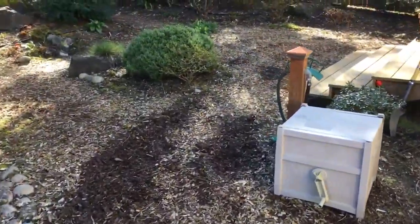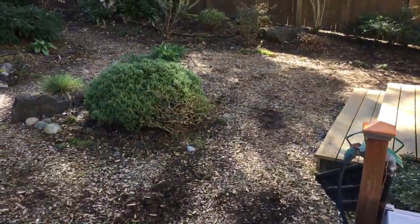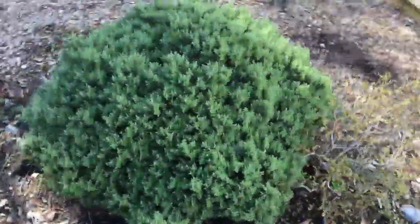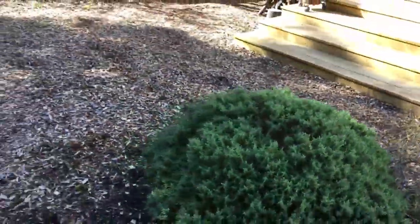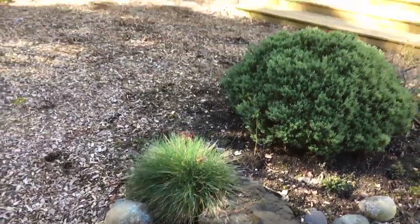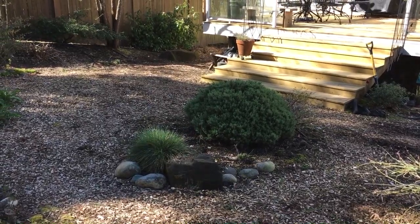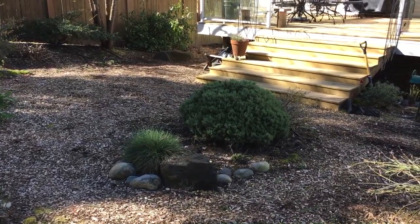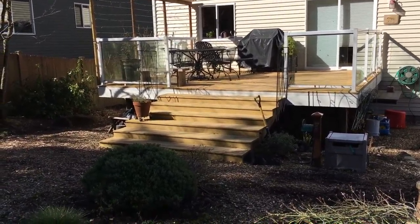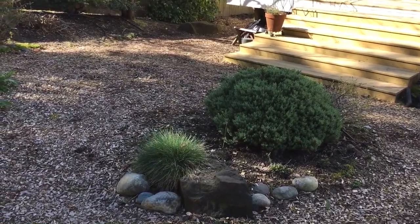And then here is the work area — we're talking about taking out that bush right there, taking out these rocks, and putting in a patio. A flagstone patio in this space here, leading down from the deck. That's the job site.